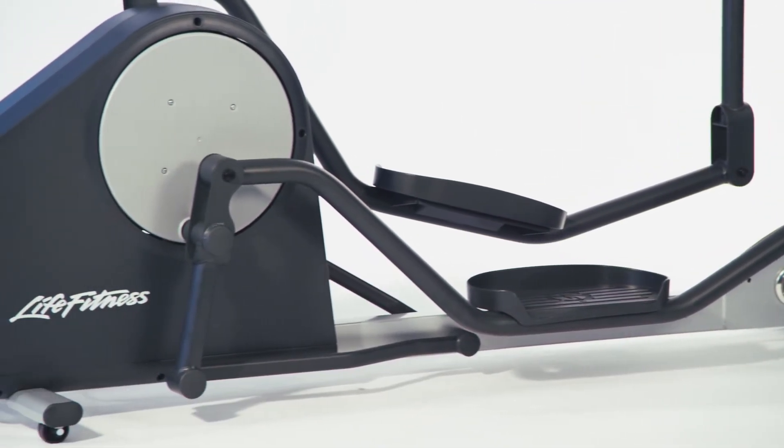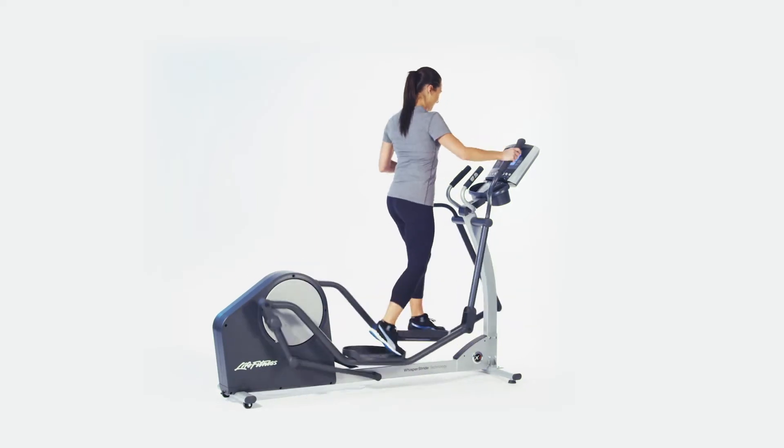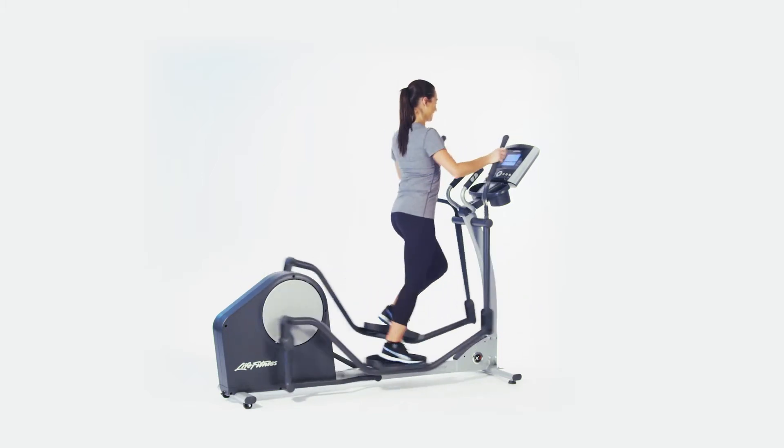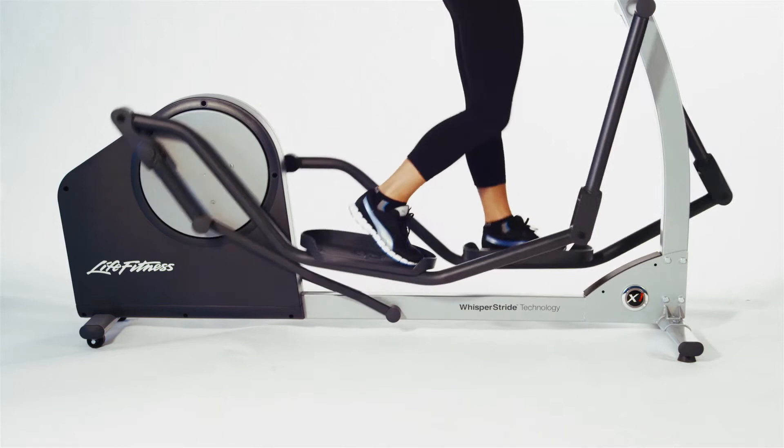Through their state-of-the-art biomechanical labs in Chicago, Life Fitness has achieved the most advanced design in history. Users of all sizes and shapes can get the total body workout they desire with the X1.